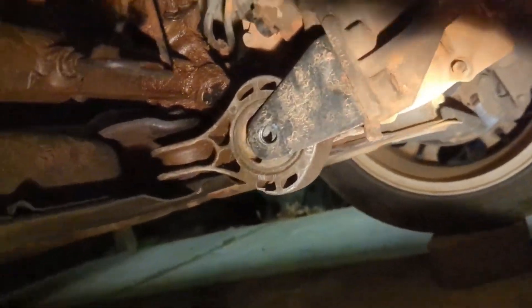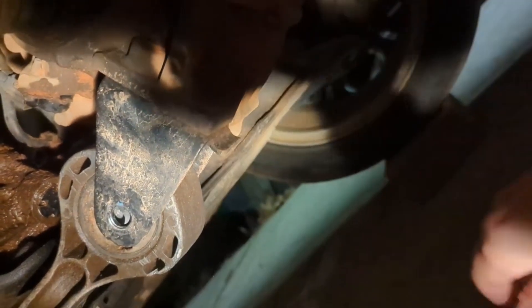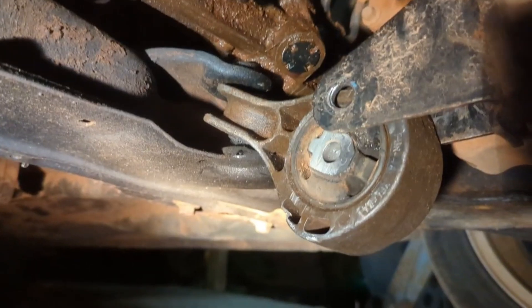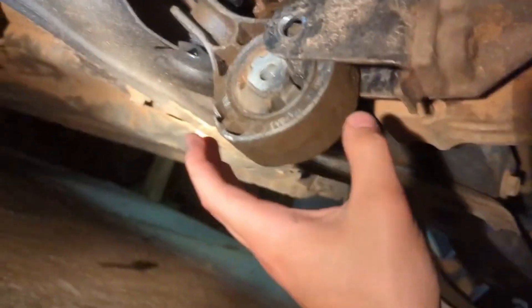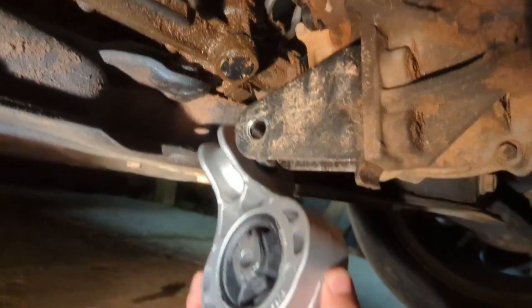One thing to note: as you're undoing the bolt, there's a lot of thread to get through. Eventually you'll want to take the socket off and pull the bolt out — it'll come out of the threads, and then you just unthread a little more, give it a couple hits with your ratchet to reposition, then pull the bolt out. Do the same thing to the other bolt. Once you have both bolts loosened, the mount comes out really easily — it already wants to come out. Remove it through there, pull it from the back, and now put the new part in.